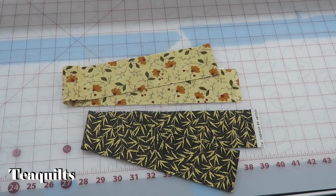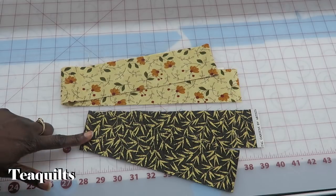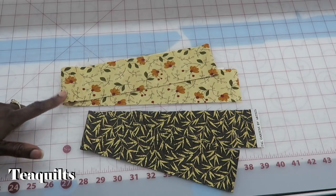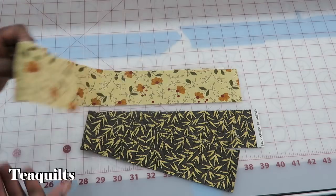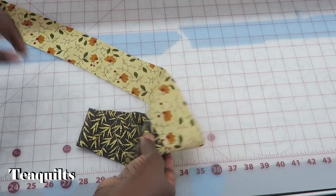The items you'll need for this block are very simple: you're going to need two two-and-a-half-inch strips — a light color strip and a dark color strip. My quilt guild is doing fall fabrics, so any light color fall fabric and a dark color fall fabric. This is what I chose to use, so it's a very simple process.